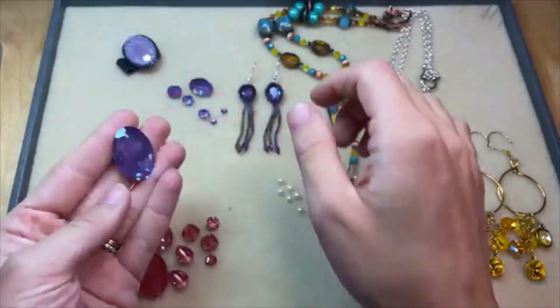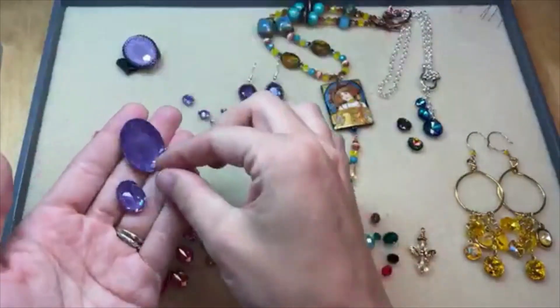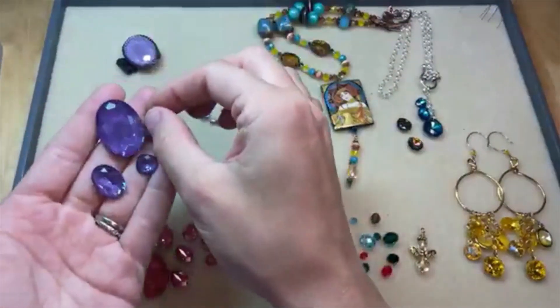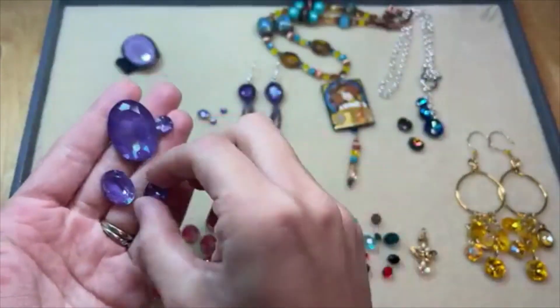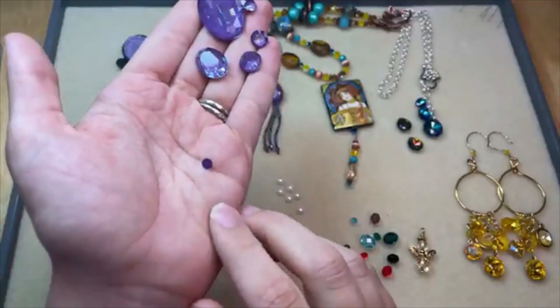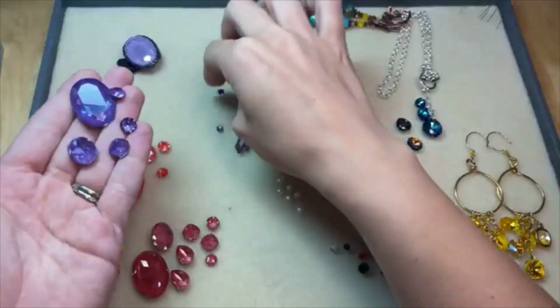This is the new Purple Ignite color. It's available in fancy stones like this lovely oval in a couple different sizes. We've also got it in the chaton, which has the pointed back. The cushion stone has a little bit more of a pointed back, and also some flat back rhinestones which are flat on the back — perfect for gluing to different projects.